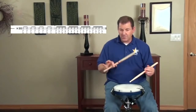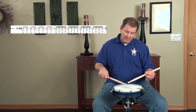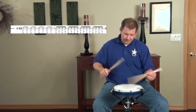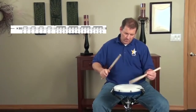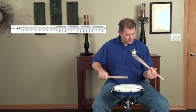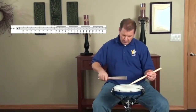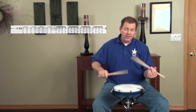So here's the second exercise: a measure of eighth notes, a measure of sixteenth notes. 1, 2, 3, and 4. And stop.